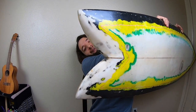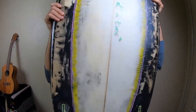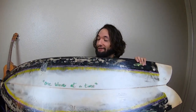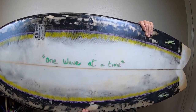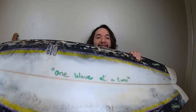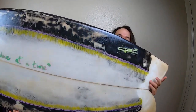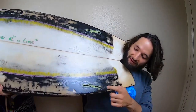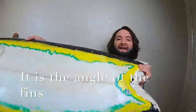Got the tail going — and this is the back side of it. I hope the camera can see it, but yeah, this is a good old fish. A little bit of a concave in here. It's a twin fin with a five-degree cant.